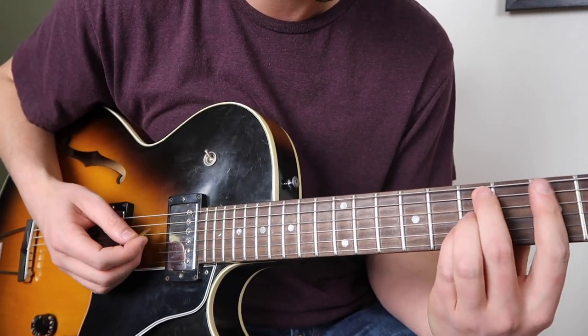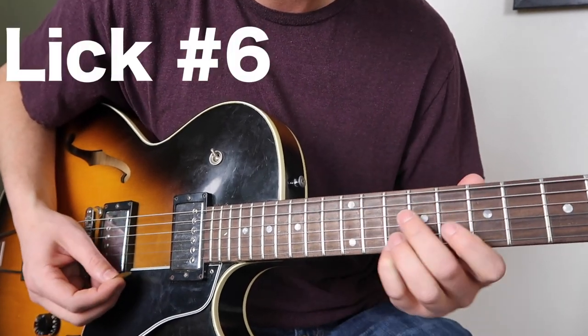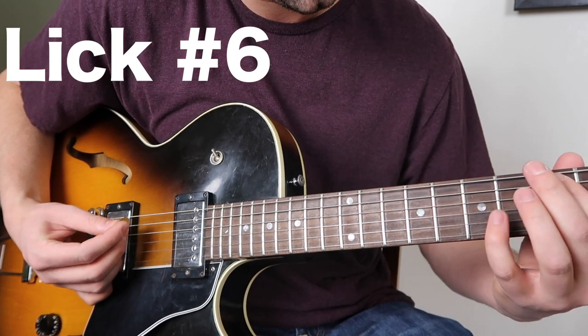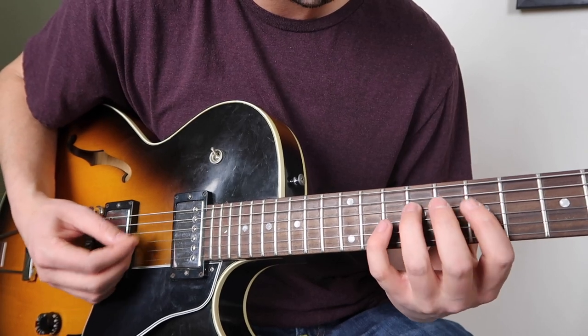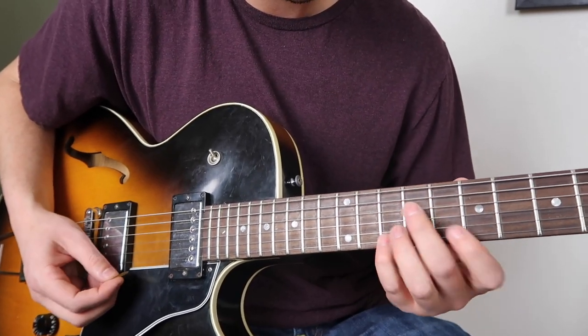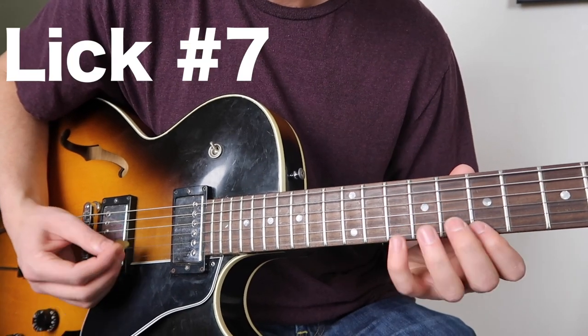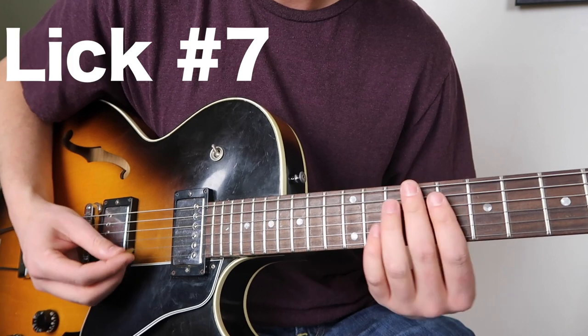If we were in D major, it would be more of like a — it's kind of just a classic. Starts right on the downbeat. Or you could really do — sounds really nice over this.